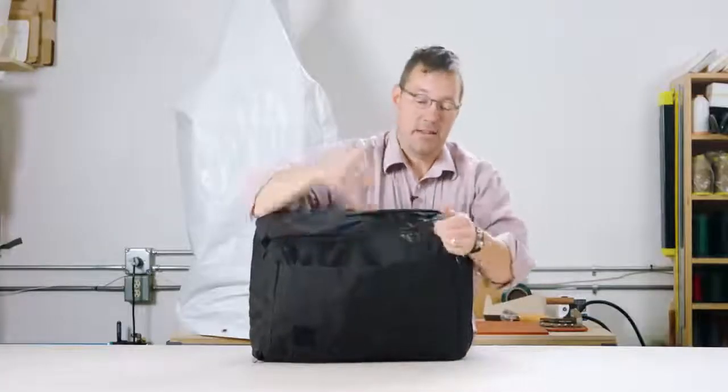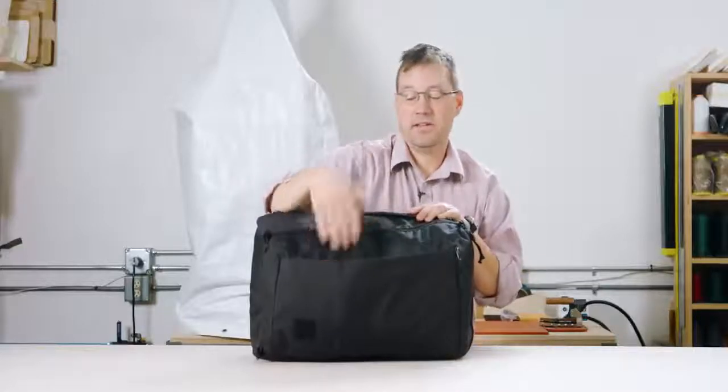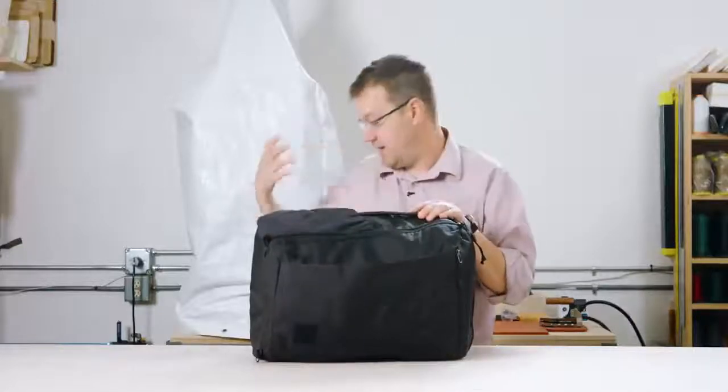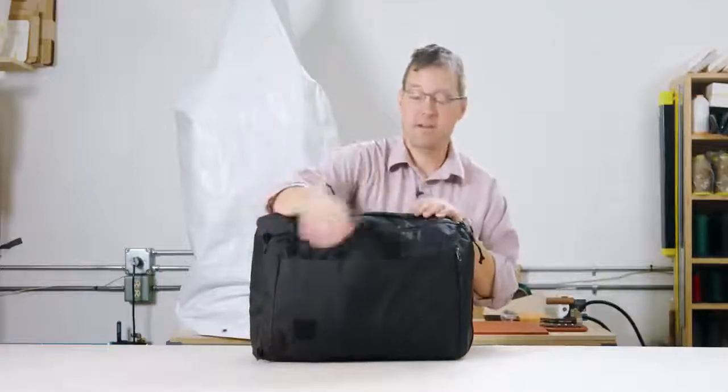We also added a gusset to the bottom of this pocket so that it can open slightly. So in addition to all these little organization spots, if you just wanted to take some big thing and cram it in there, it should take it.